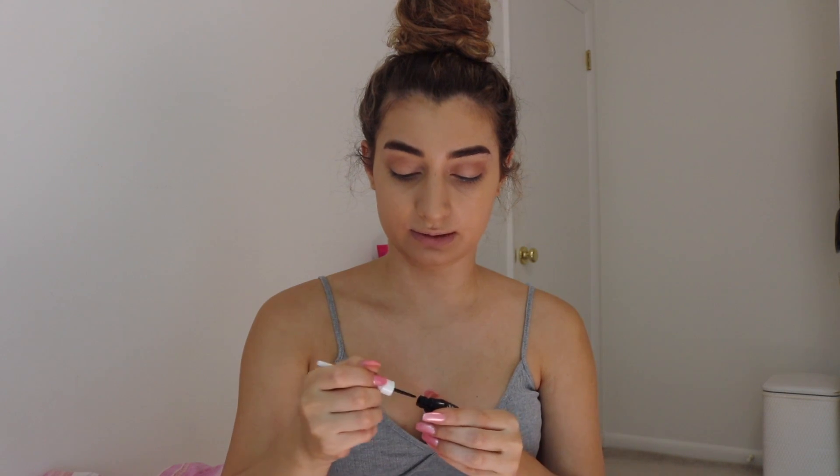So now that we have that in there, I'm gonna go ahead and go in with some eyeliner. This is fun. I will try to wing my liner just based on — muscle memory! That's what I was going for.